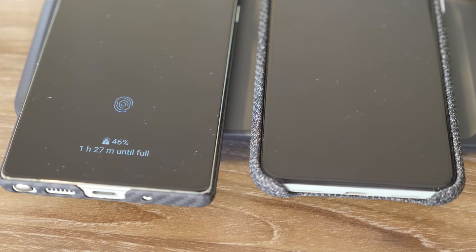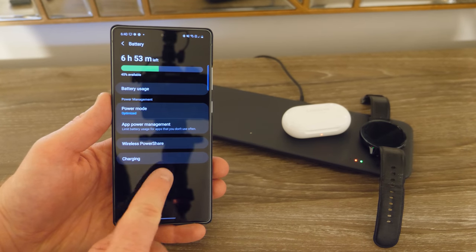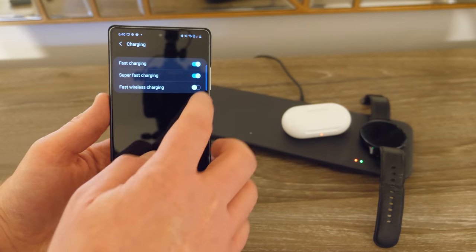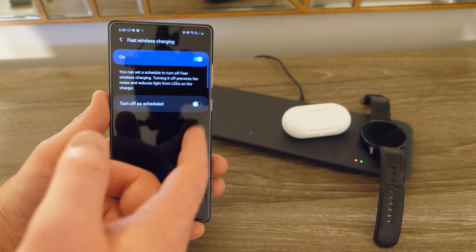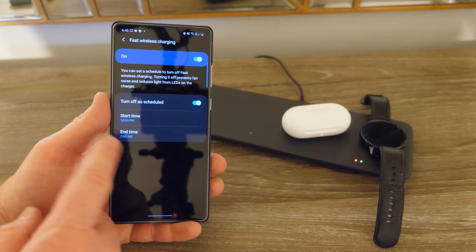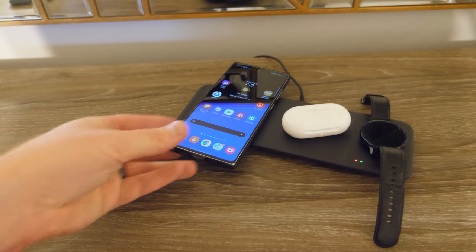Let's test out what it looks like when it dims at night. To enable this feature, head into the settings of your Samsung phone, scroll down to Device Care, tap on Battery, and then tap on Charging at the bottom. The last option here is fast wireless charging and you can turn it on and off. If you tap on it again it gives a few more options — you can actually schedule fast wireless charging. When you turn off fast wireless charging it's going to reduce fan noise and also enable the dim LED feature. It will only dim the LEDs if you have a Samsung phone that is S10 or newer and fast wireless charging is off.